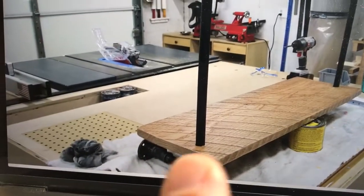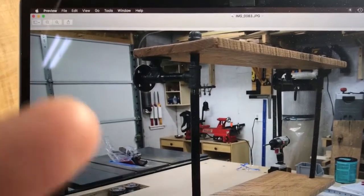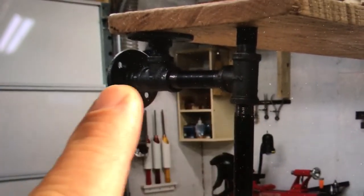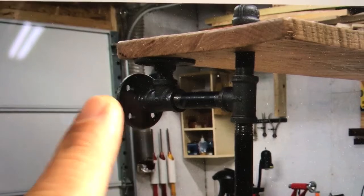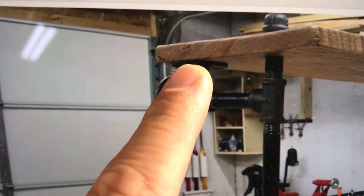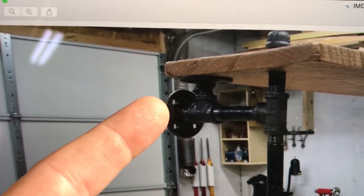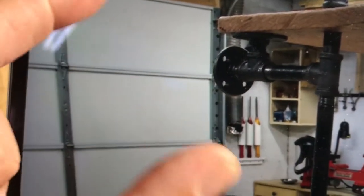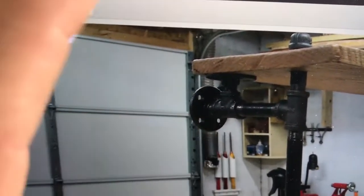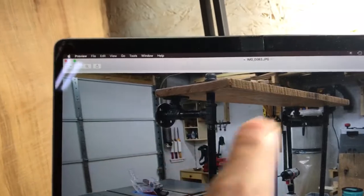I liked the way this looked with the pipe coming through the wood without anything there — just design preference. This way it gives it some visual interest and adds a little bit to the project, because you've got to figure out where to drill those holes, figure out the distance from here all the way to here — it's got to be less than your shelf. Also figuring out where the flange is going to connect to the bottom of the shelf, and if it's even with the back of the shelf. If you leave any space between the flange and the back of the shelf, you're going to have a gap between the wall and the shelf, and anything that rolls may roll off behind.